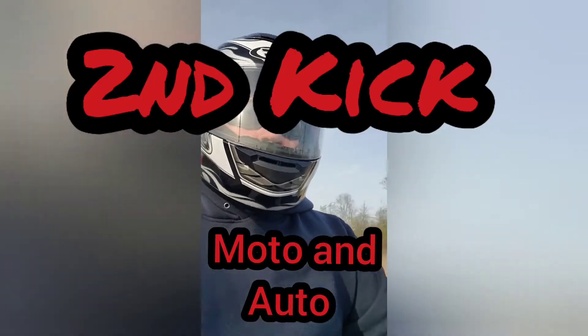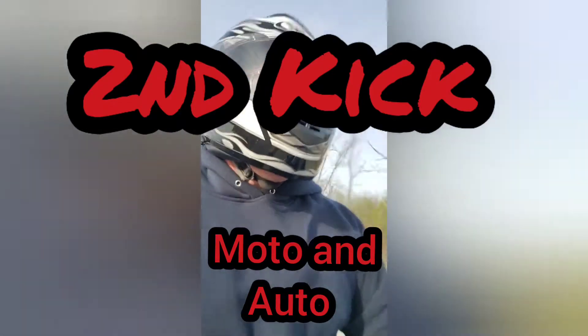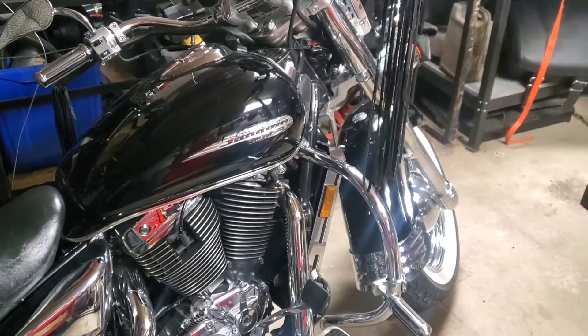Hey guys, welcome back to Second Kick Moto and Auto. Today we're going to be doing a clutch on my Honda Shadow Aero 1100, so stick around and let's do it.